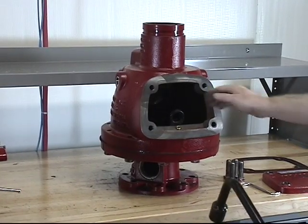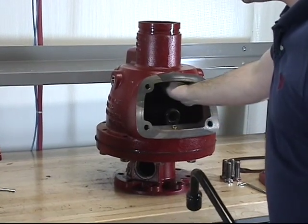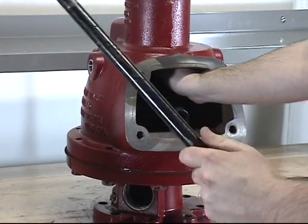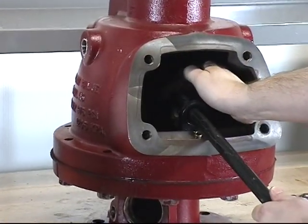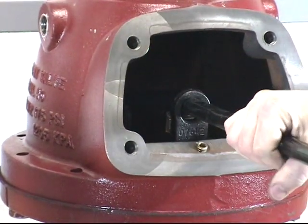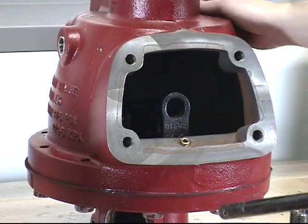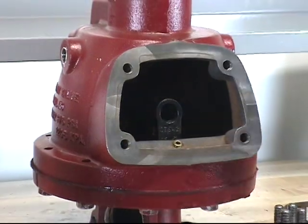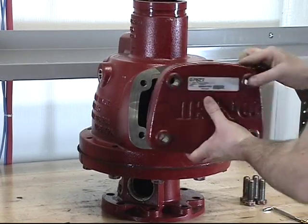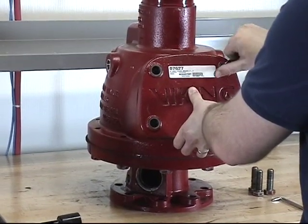At this point, you can now reset the dry valve by using your thumb to lift up on the latch and pull down the clapper arm assembly. Insert the dry valve resetting tool or the dry valve wrench through the hole in the hook assembly until it meets the stop on the clapper arm. By applying a sharp upward force, the dry valve will be reset. You can now replace the cover and the cover gasket onto the valve, line up the holes and replace the screws.